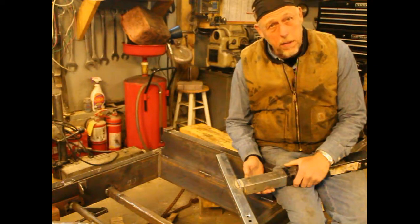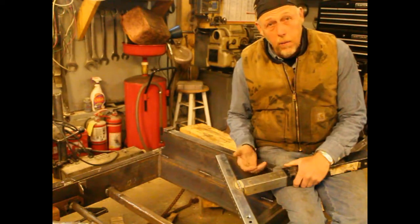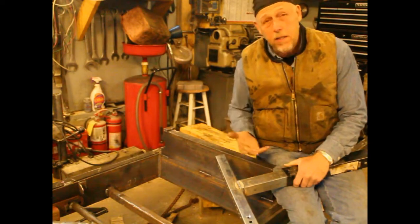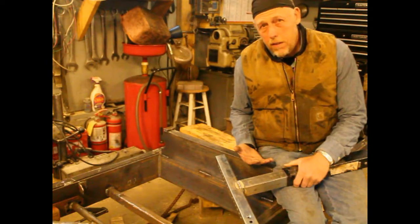Welcome back to my series on building a bandsaw mill. Today I'm working on the log dogs. I want to be able to lift my log on each end to account for any tapers, especially sawing to grade.